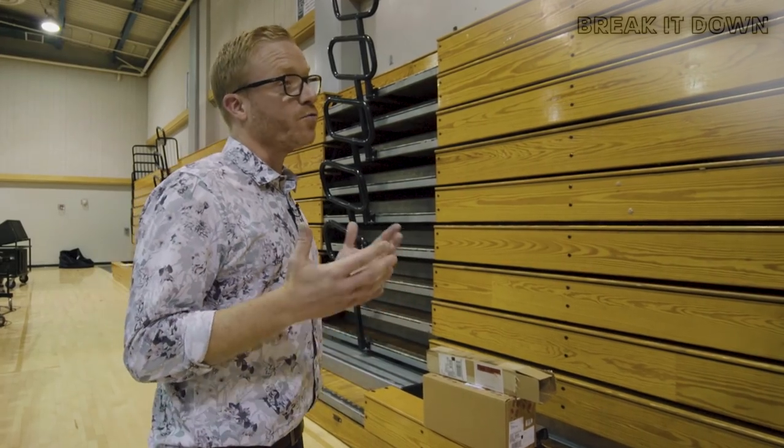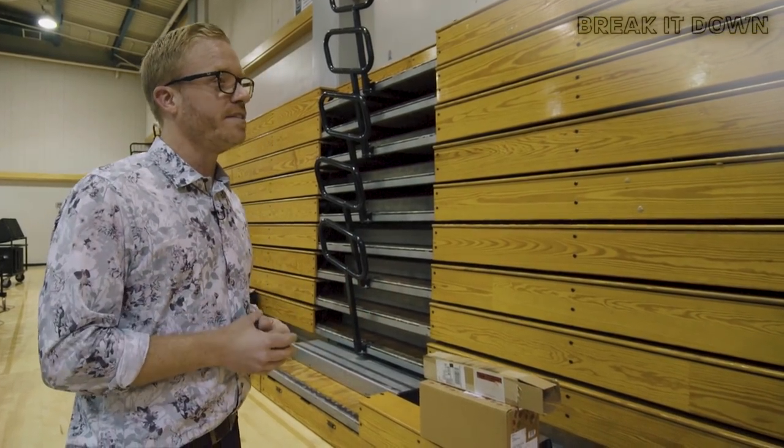Hey guys, Ian Grom here with Chino Hills High School. We are about to break down our front ensemble mallet run from our 2019 production. Our feature starts right away with some seven-let groupings that we use as a thematic idea that switches between the right and left hand in C minor, so check it out.